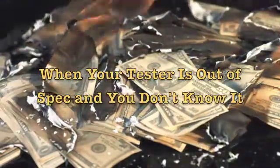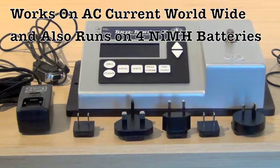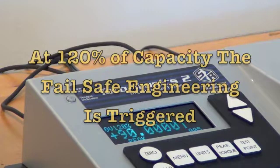Torquetronics 2 is the first digital torque tester of its kind that actually tells you that it could possibly have been taken out of spec and that you need to check it. Torquetronics 2 is very rugged and it gets pulled to 110%, 115%, 119% over capacity — it's not a problem. But at 120% of capacity, the fail-safe engineering goes to work.